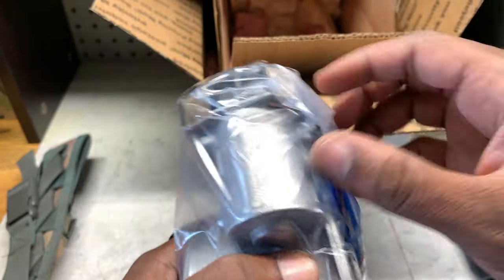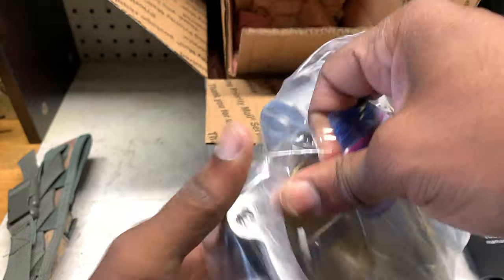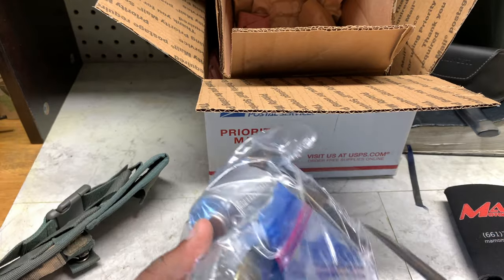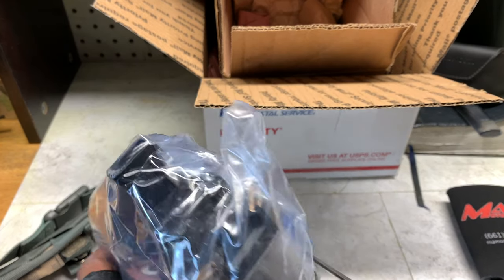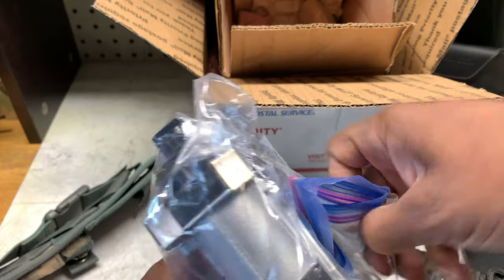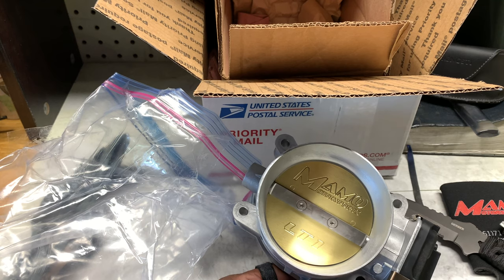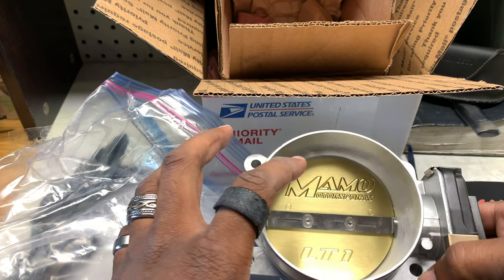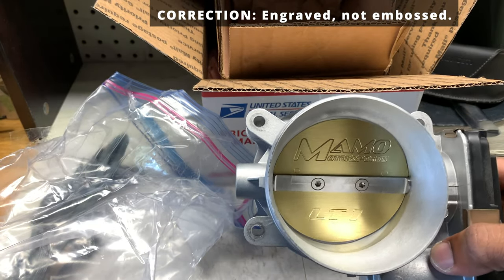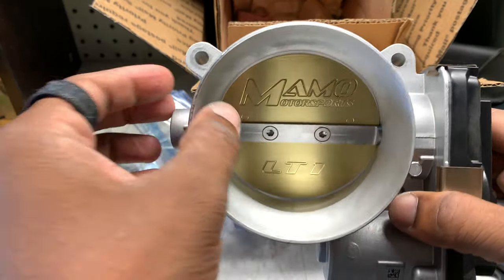Let's actually go ahead and open it, considering this is the official unboxing. I'll just cut the tape for now. Three cards, of course. And as you can see, you've got the embossed Mamo Motorsports and LT1 motor insignia. You can totally tell just how much it's ported and just how thin this is.